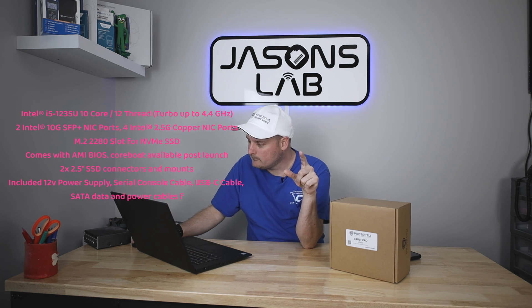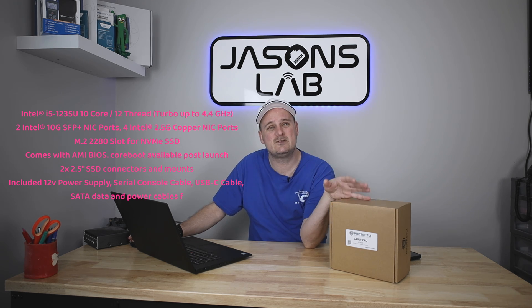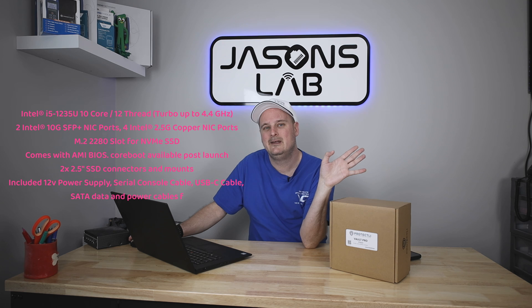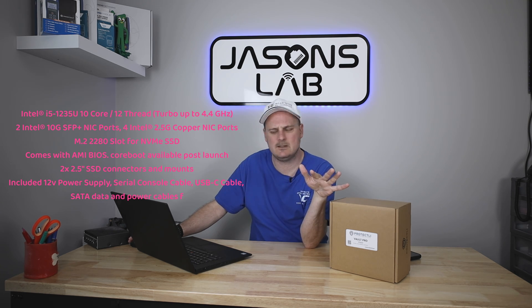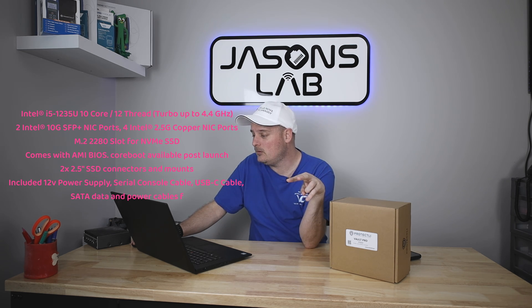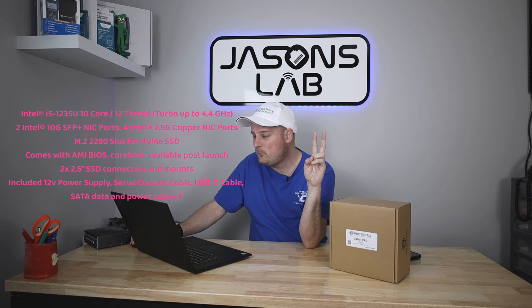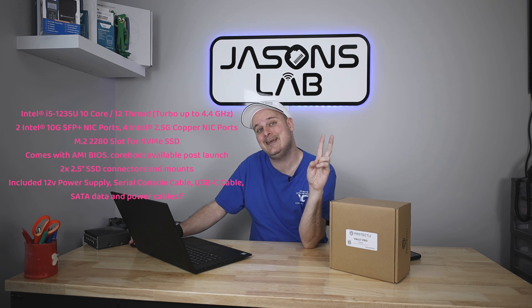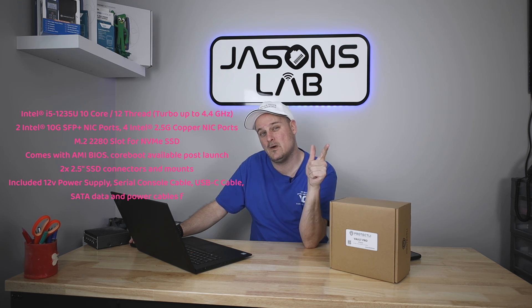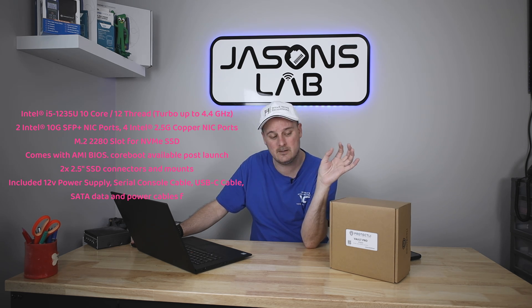This box has an i5 1235U, 10 cores, 12 threads, with turbo boost up to 4.4 GHz. If you used this as a firewall in a home lab it would just idle all day — it's wasted. It has two Intel 10 gig SFP+ ports and four 2.5 gig Intel NICs — bonus because firewalls and hypervisors really like and support those features and those network adapters.